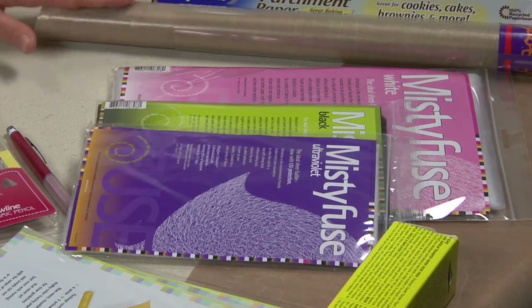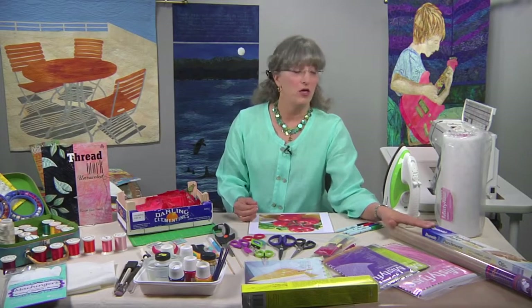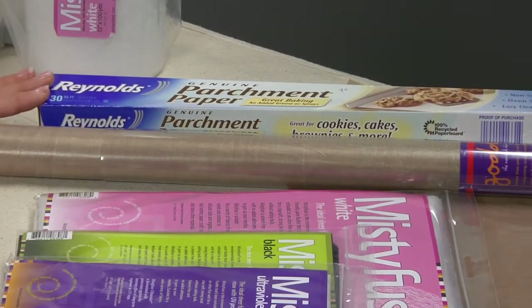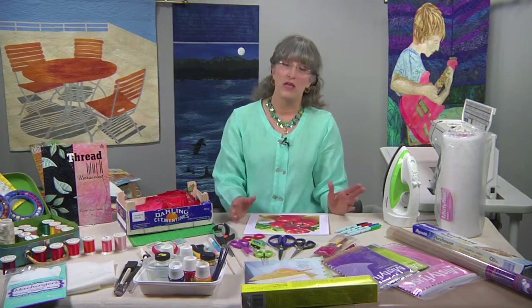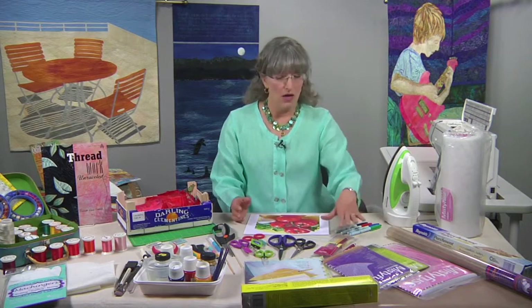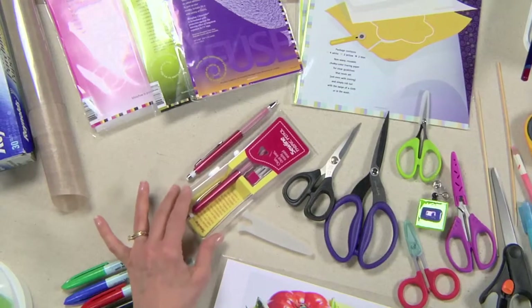When you're working with this adhesive web, you'll need a nonstick press sheet. My favorites are the Goddess Sheets because they're thin and transmit the heat. If you don't have a nonstick press sheet, you can use baking parchment — I recommend the Reynolds brand. The others might not have as much release coating, and you'll end up fusing your fabric to the paper, so stick with Reynolds brand. You'll also need tools to mark your designs.